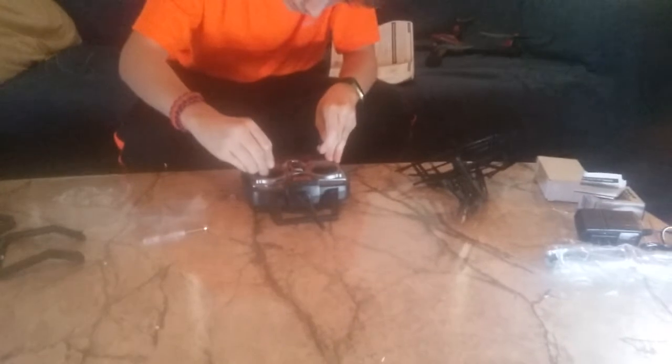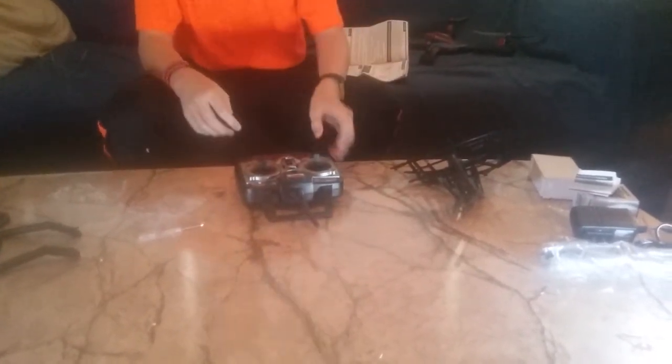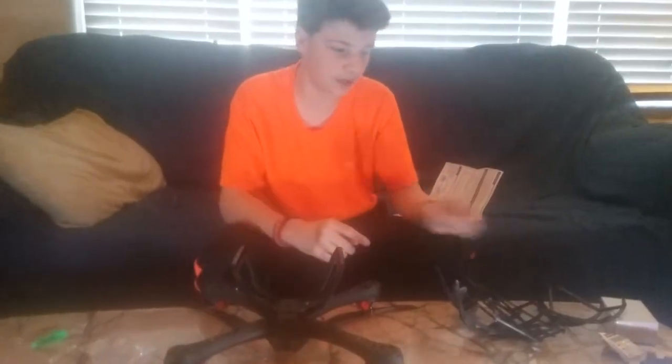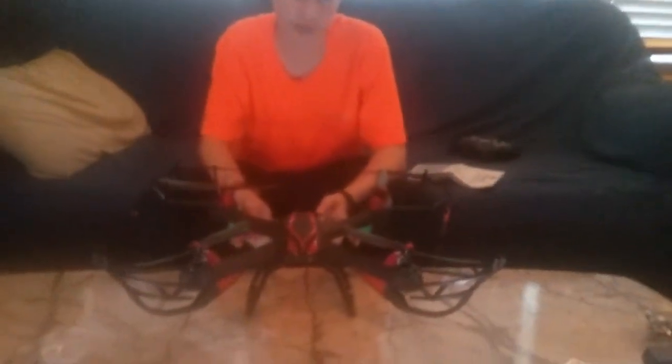It came with these little things that you have to push right into here, like that. I just put the landing gear on and now I have to screw them in. I just got the screws in. Now I need to put these blade protectors on the blades. After 30 minutes of trying to get these on, I finally finished. Some of these are loose because the screws won't go any further.